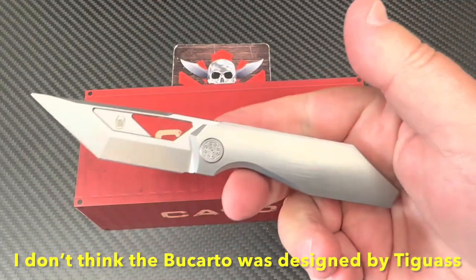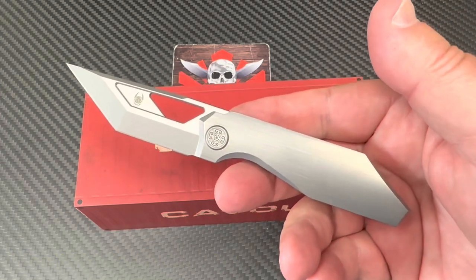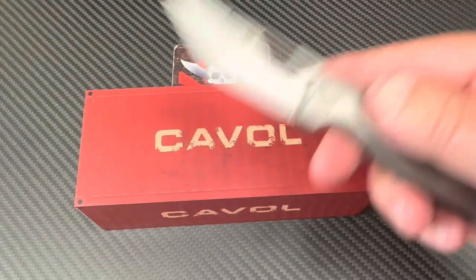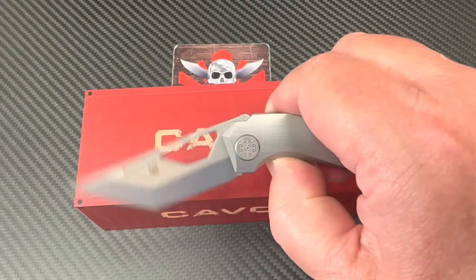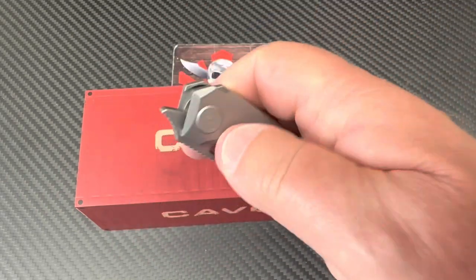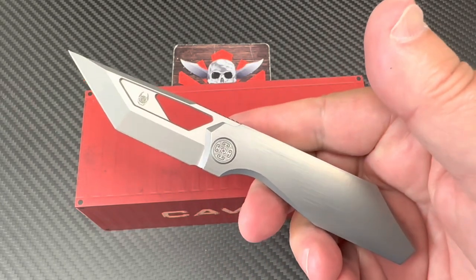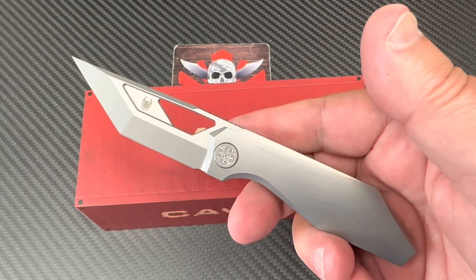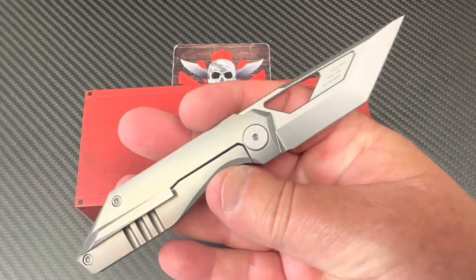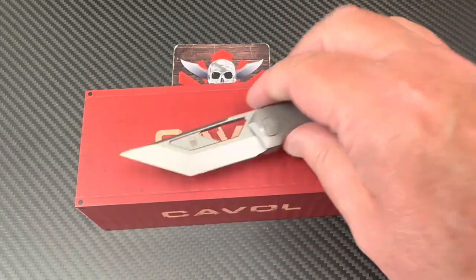He was doing stuff for CMB — CMB knives. This is a different outreach. I've had conversations with him over Instagram direct messaging in the past and haven't really been in touch with him much recently, but I've seen that he's really doing a lot of these designs here for Caval knives.